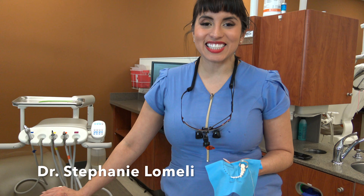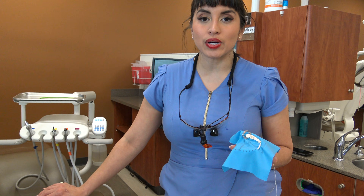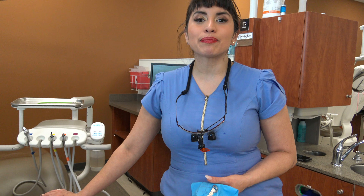Thank you for joining us today on this class 1 restoration and occlusal composite restoration. Please join us for future videos and good luck!